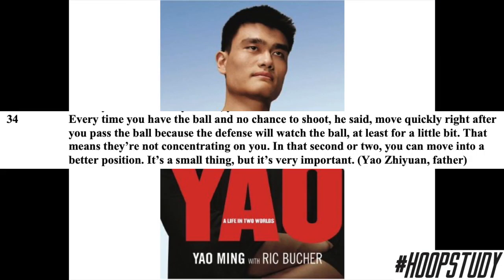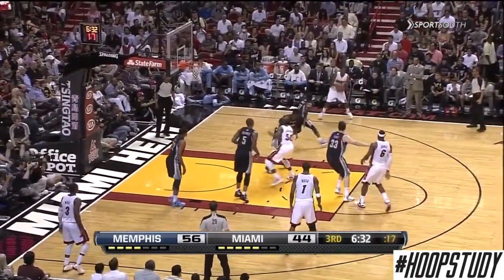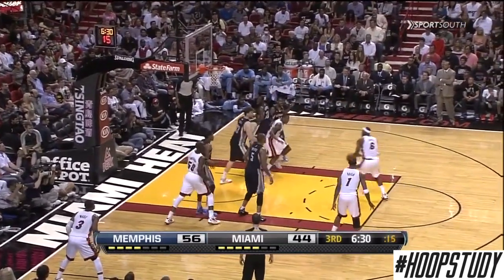In Yao Ming's book, his father — also a pro — told him: every time you have the ball and no chance to shoot, move quickly right after you pass, because the defense will watch the ball at least for a little bit. That means they're not concentrating on you, and in that second or two you can move into a better position. It's a small thing, but it's very important. We see that very principle with LeBron James — the best player in the world gives the ball up, the entire defense pays attention to the ball being driven to the basket, so he cuts down the middle and gets an easy layup opportunity.